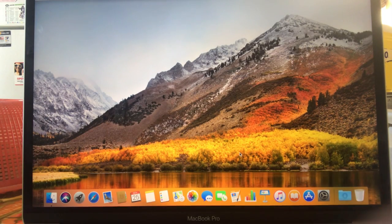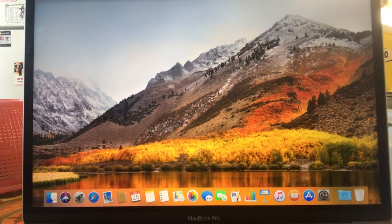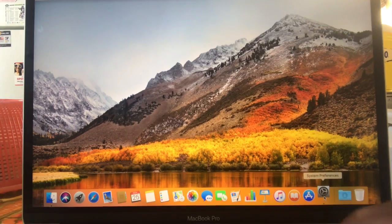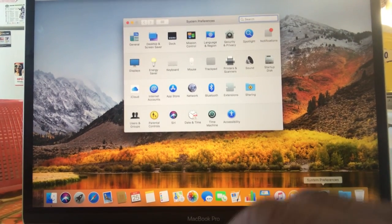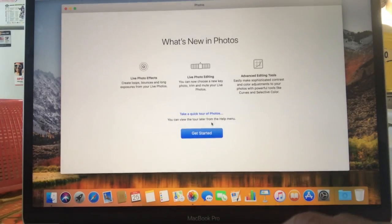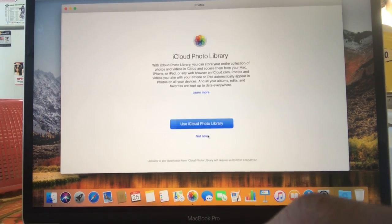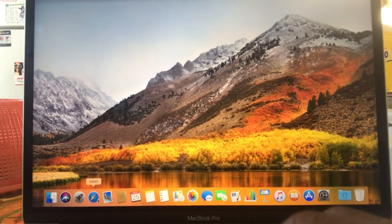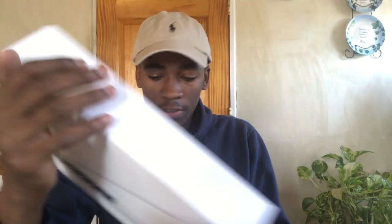And here it is guys, my MacBook Pro — everything already looks pretty nice. Yeah guys, that was pretty much it. So I unboxed my 13-inch MacBook Pro for you guys.